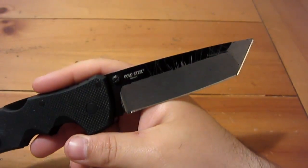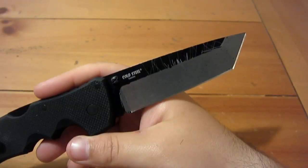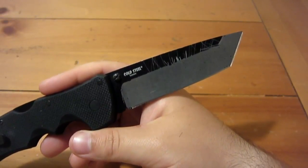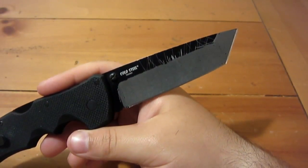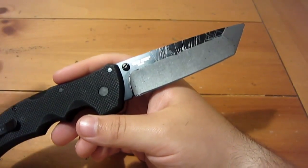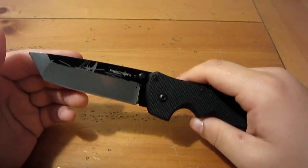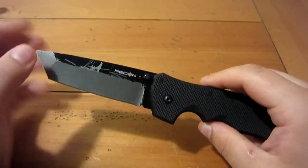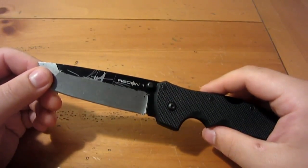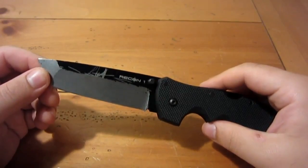I do think it was a smart move going with the Teflon because it also keeps the manufacturing price down. If you throw on something more durable, it's going to cost more money and you have to pass it on to the consumer — now it's no longer an affordable knife. It's a work knife, not meant for someone who doesn't want a scratch on their blade. It's an average Joe's working knife, and I think a lot of people appreciate that.